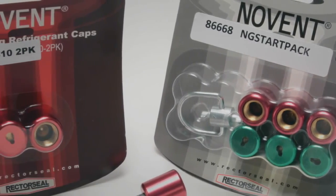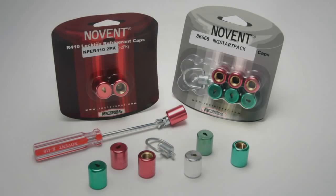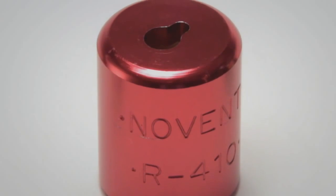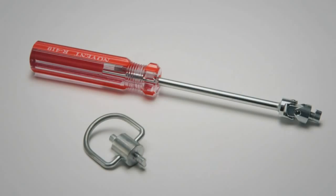No Vent locking caps offer dual protection from gas intoxication and gas mixing. The caps are precision machined from high-grade brass with a protective aluminum shroud, making it difficult to access refrigerant. A special tool is required to apply and remove the caps.